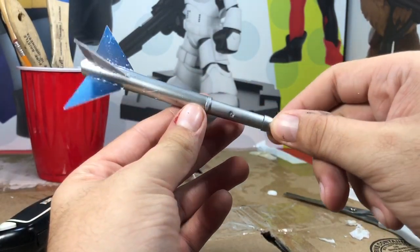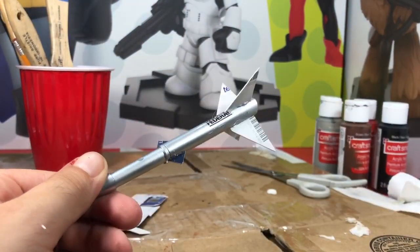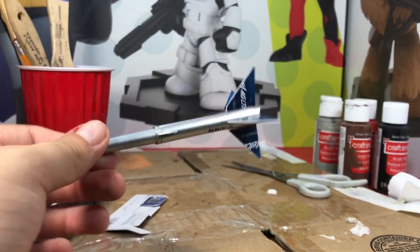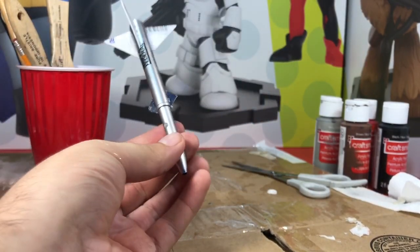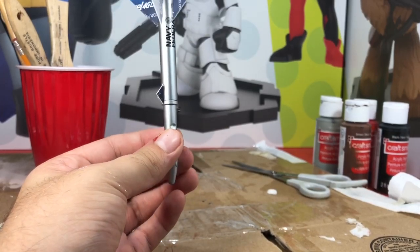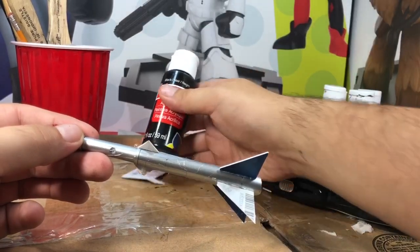I was thinking about adding a few more right here, and I added two more. It's not based off any official missile design or warhead or anything — I just thought adding a little bit more gives it character. They're not the same size, but whatever.